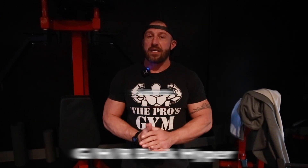Hey, it's Chris back at All In Gym. Today I want to show you how to do a back hyper on a GHR glute hamstring raise machine. Stay tuned.